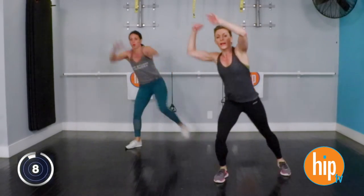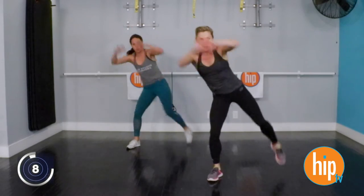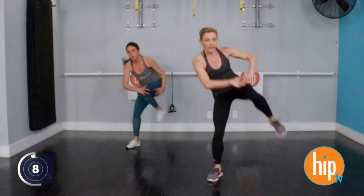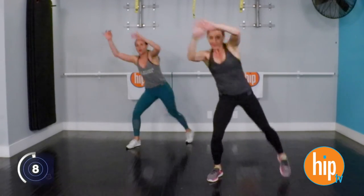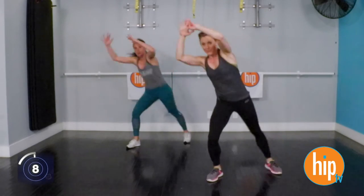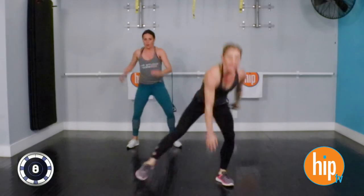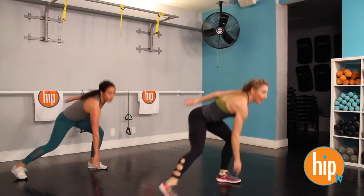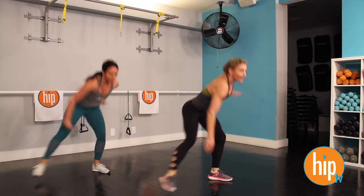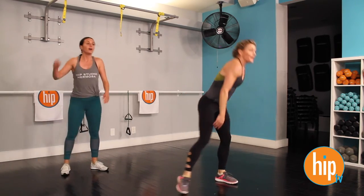Last one. Here we go. A little deeper on that supporting leg. Really feel that supporting glute. It's burning so good. Three, two, one. And stop. Last time. Here we go. Eight, seven, six, five, four, three, two, and one.